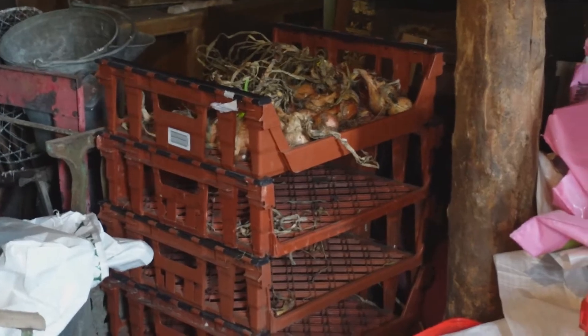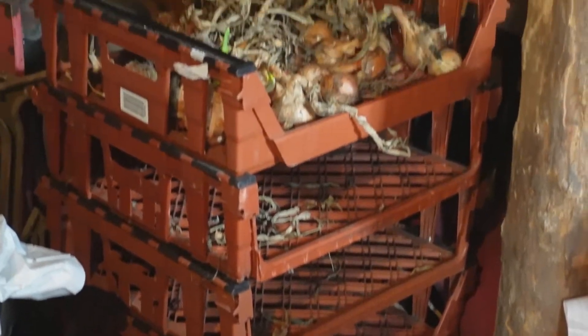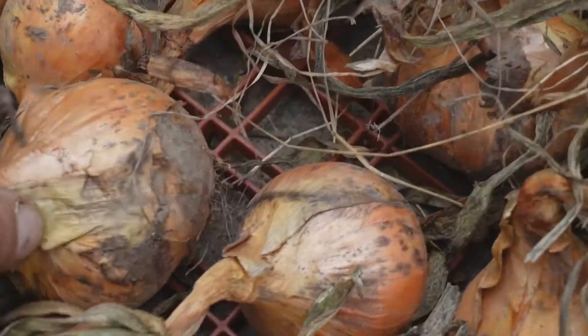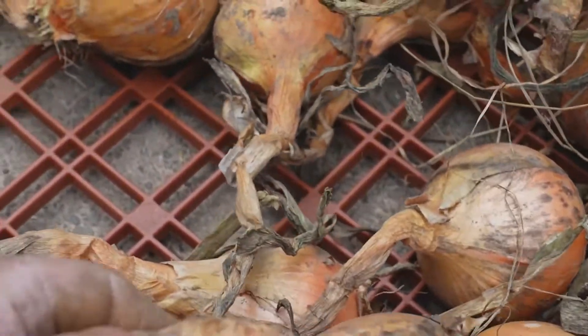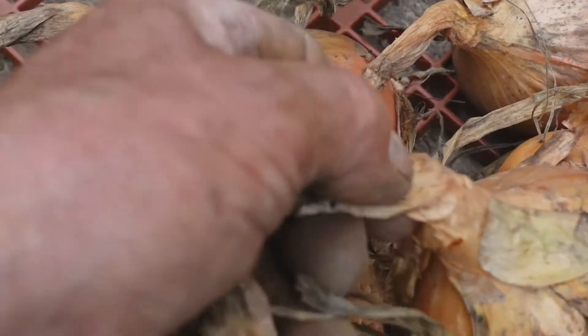This is the way I store my onions — in single layers in these baker's trays which we liberated from a skip in Glasgow. You shouldn't harvest your onions until the stalk is really quite soft and dried out.